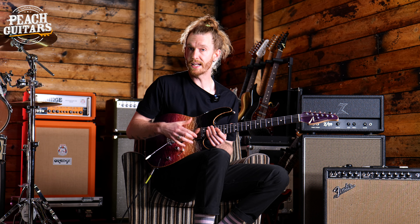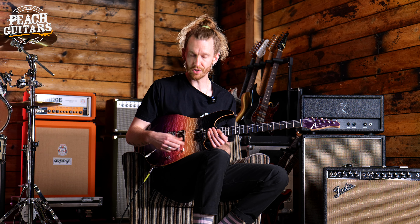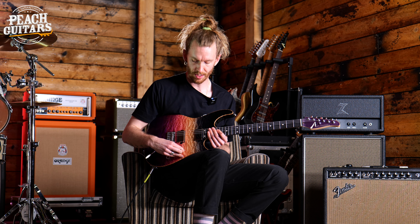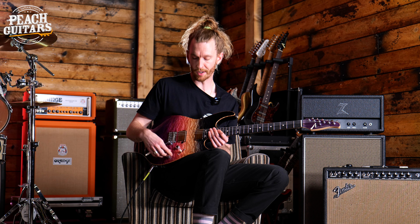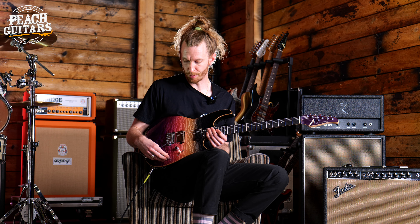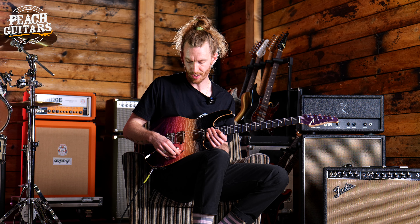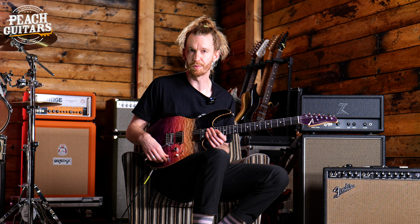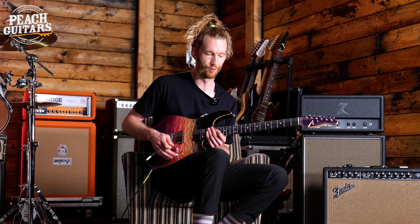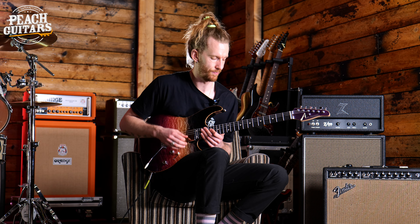The pickup configuration on this guitar is relatively straightforward — we've got two humbuckers and a five-way toggle switch. The front position is the full front humbucker, next is that humbucker split, middle position is both humbuckers. If you pull the push-pull on the tone knob, you get both humbuckers but split. The fourth position is the back humbucker split, and the final position is that back humbucker on full. I'm just going to play you a simple chord progression and show you some of the tones.